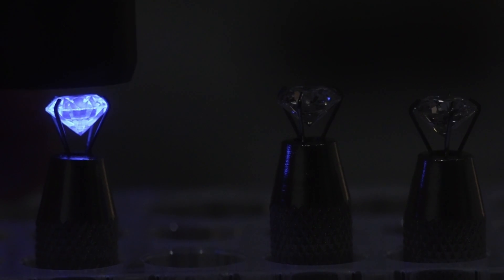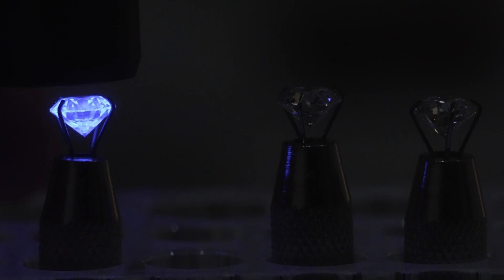Fluorescence is actually just an added cool thing that your diamond can do most of the time.